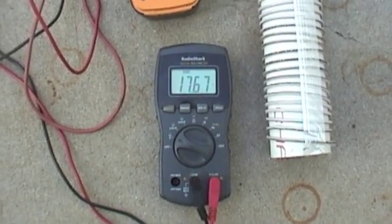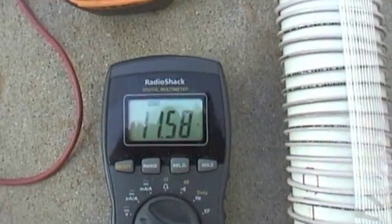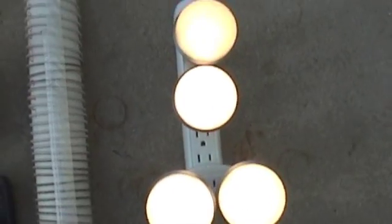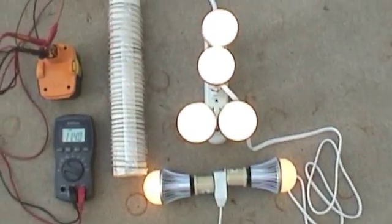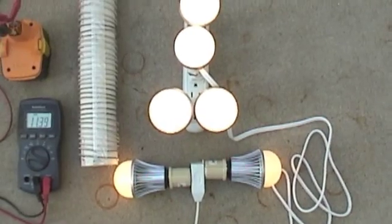So we'll hook this up — there's the four LEDs running. We'll try six LEDs now. I don't know how many of these LEDs we can run; I've got six total right now, that's all I've got.